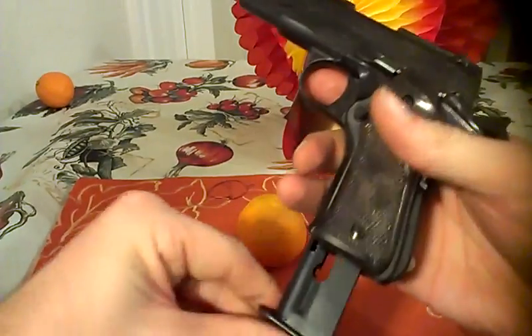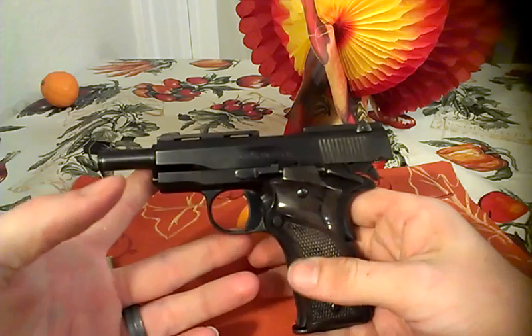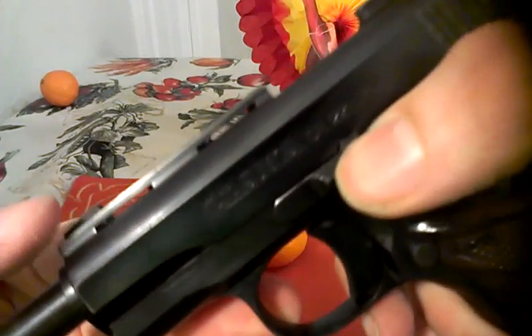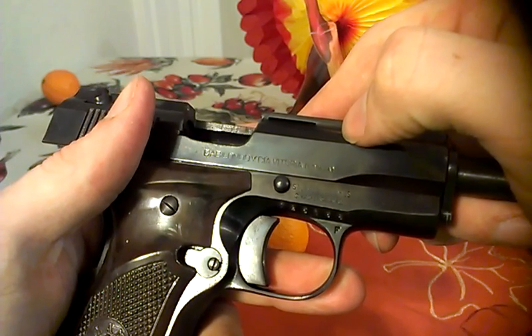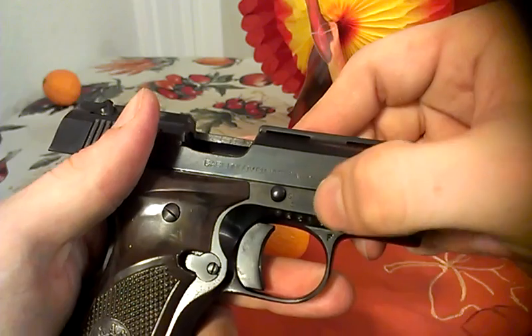It does have last round hold open. I've shot probably two or three hundred rounds out of it and never had any kind of issue. It's the Llama .22 long rifle, made in Spain, and it looks like it was brought in by Stoger Industries in South Hackensack, New Jersey.